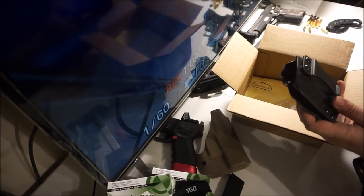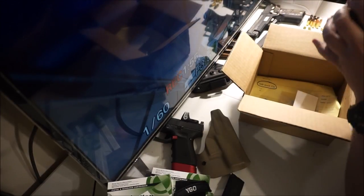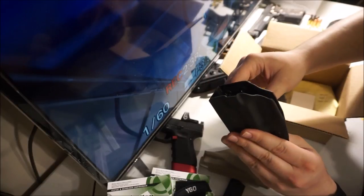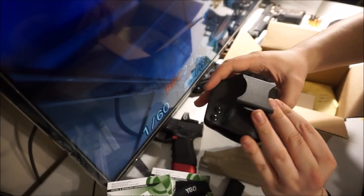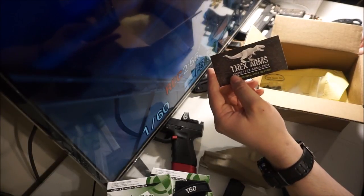First thing that is shown here, we have the Nomad. I like the color. A half inch clip, and then the cam installed with the one and three quarter inch clip. Free sticker — those are always cool.